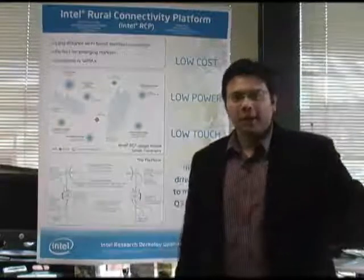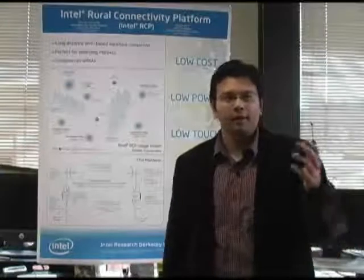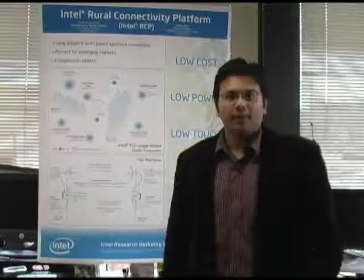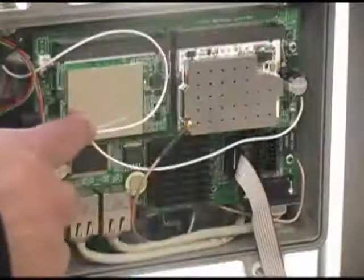In a collaboration of Intel Corporation and UC Berkeley, they set off and developed this technology, which is basically a TDMA modification to the MAC layer of standard 802.11. After two years of development, we have what we call the Rural Connectivity Platform.